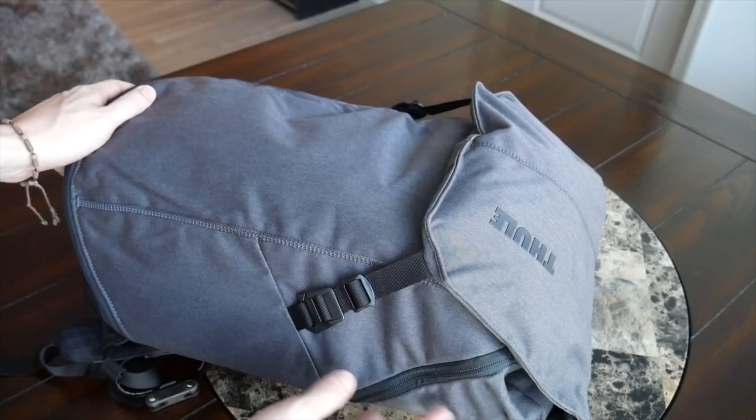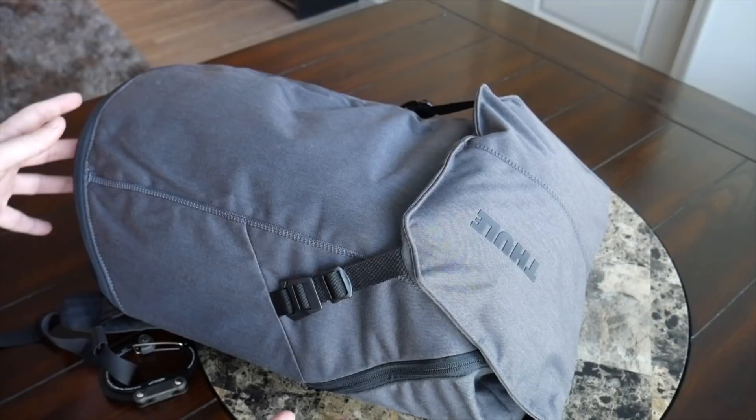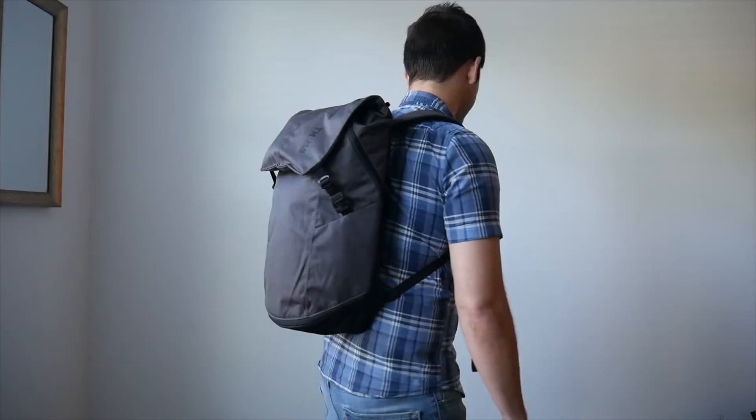So far it's been a pretty cool bag. There were a few things I wasn't too crazy about, but overall I thought it was really great and kept with Thule's ethos of great design and quality. Starting with the outside, the first thing that stood out is how different this looks from other Thule bags — it has a very sleek, minimalist style, a little more fashionable, and it's going to fit in well in a professional environment or for walking around the city.